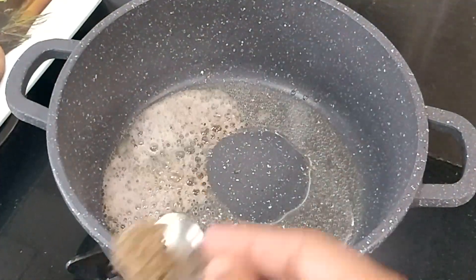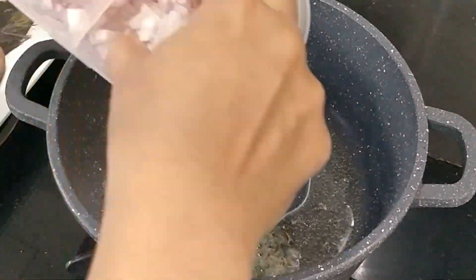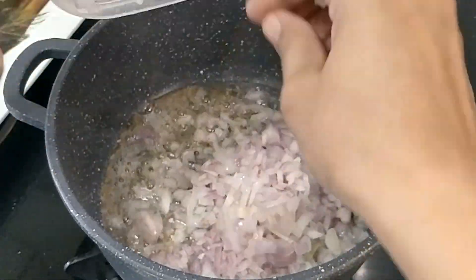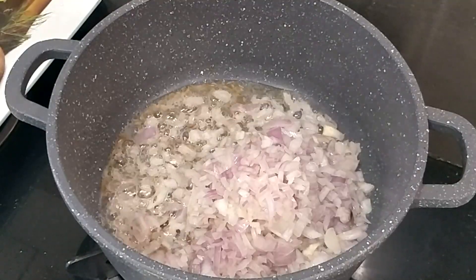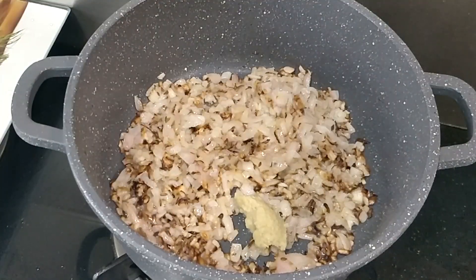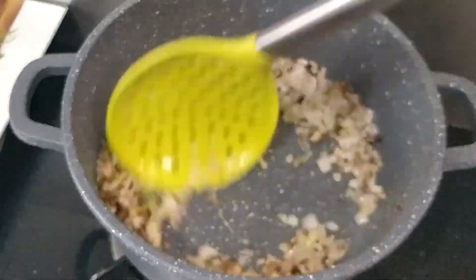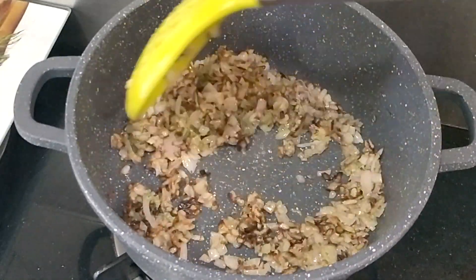Now we will prepare this recipe. I added oil with zeera and rai. I added the onions in it. Now we have to cook the onion until it is golden brown. When the onions are translucent and golden brown, I added the ginger garlic paste and green chili paste.